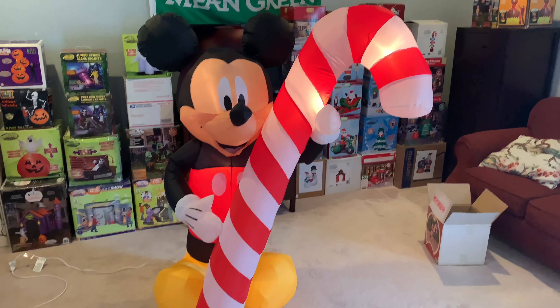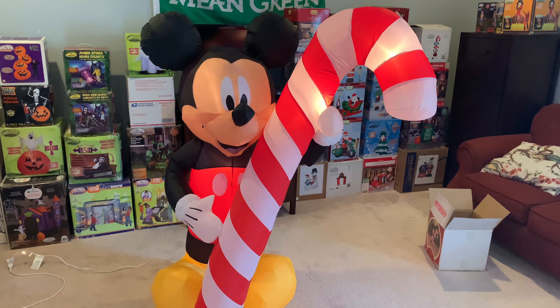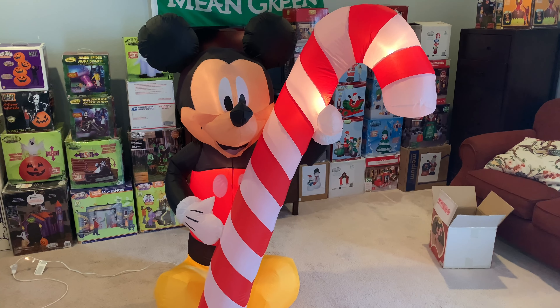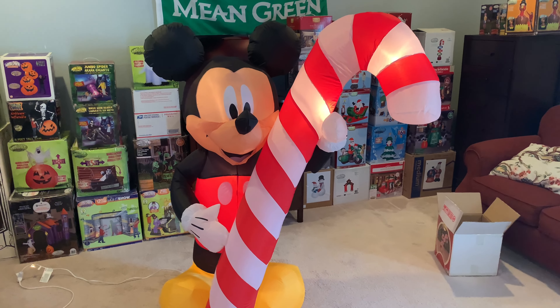There's not much to say about this thing — it's not animated, but it's just one of those classic things you kind of just look at and enjoy. So yeah, this is my unboxing on the 2012 six-foot tall inflatable Mickey Mouse with a candy cane. Remember to like this video and subscribe — see ya!